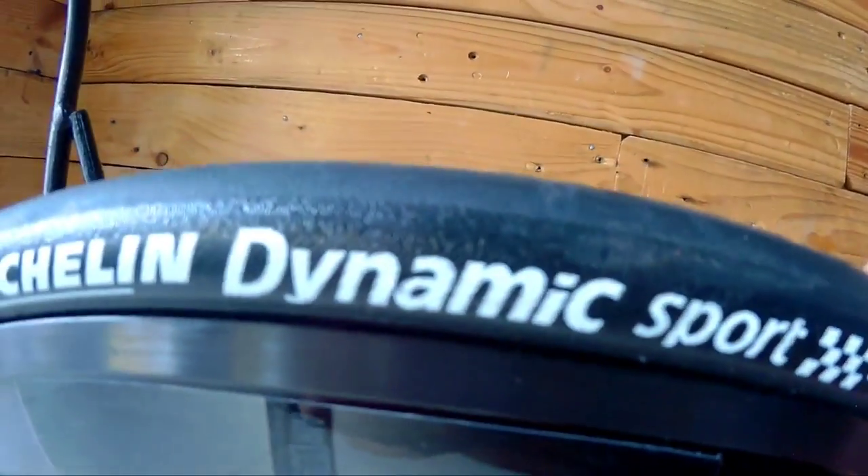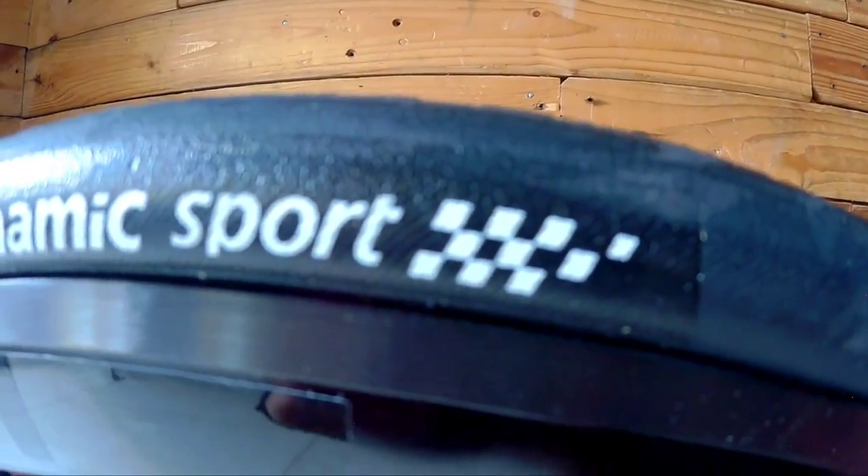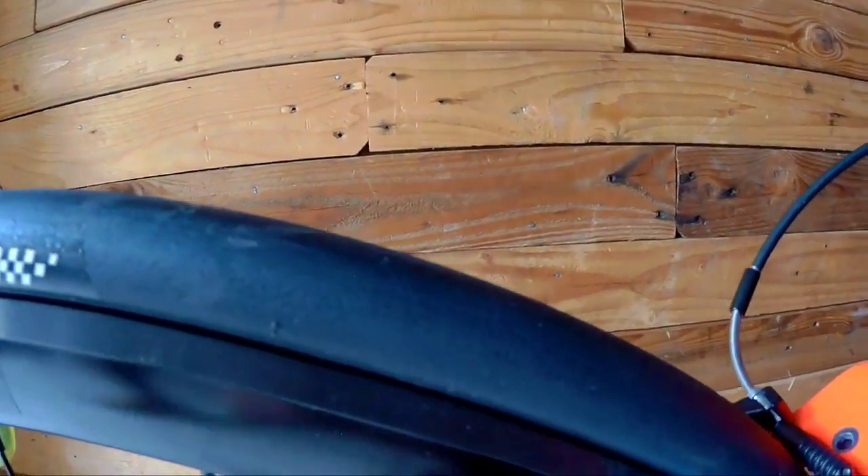Sa tires niya naman, ang ginamit sa kanya is Michelin Dynamic Sport 700x25C. So, ayan ang Michelin. Hindi siya tulad nung Jaba F3 — ang nakalagay sa kanya, itong mga ganun is mga naka-disc brake na.